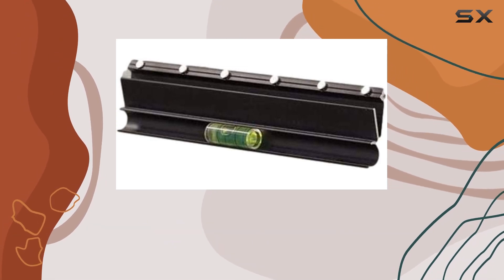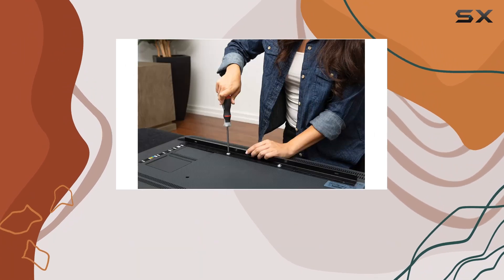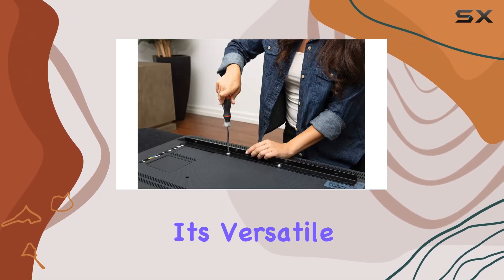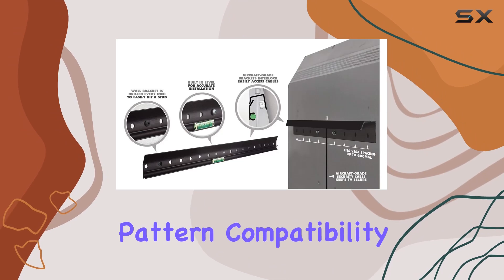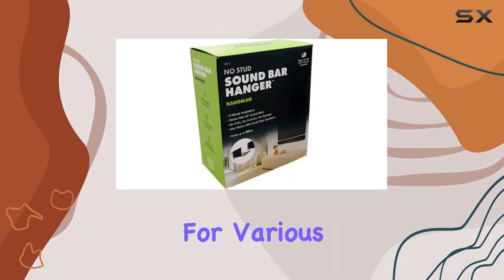The patented bracket system, made from aircraft-grade aluminum, supports TVs from 32 to 80 inches weighing up to 100 pounds. With its versatile design and VESA pattern compatibility up to 600 millimeters, it seems like a solid choice for various mounting scenarios.